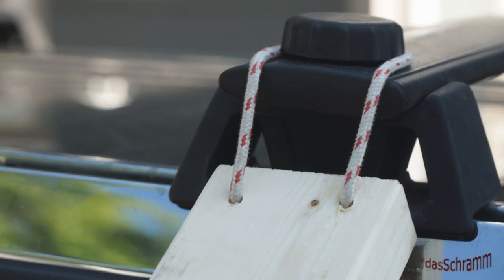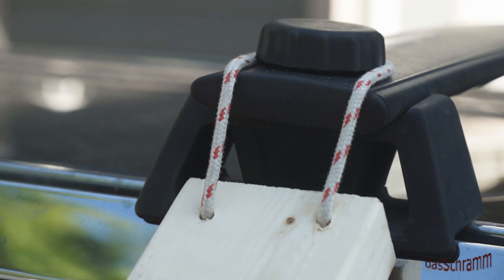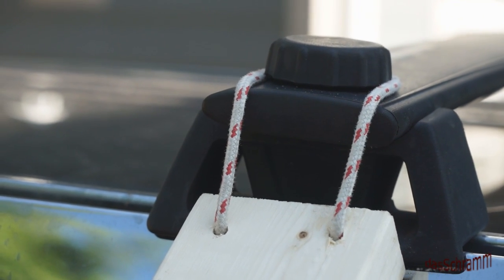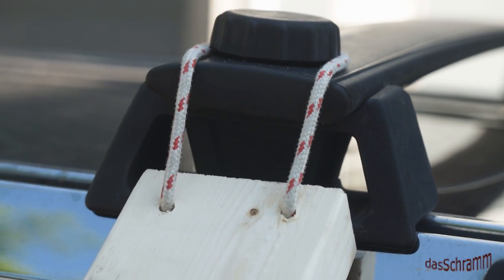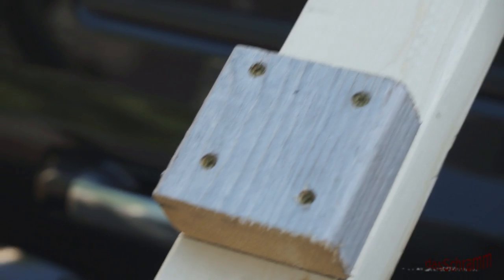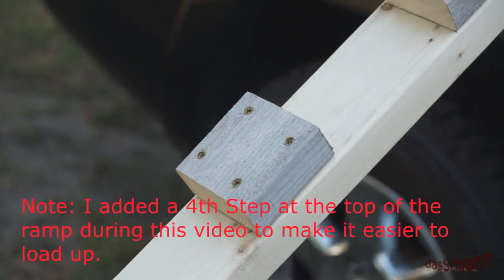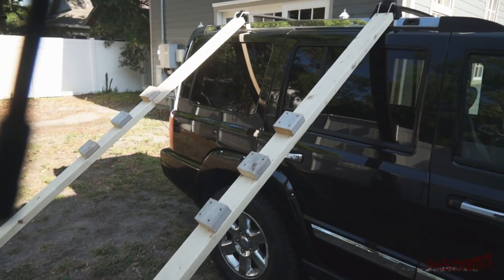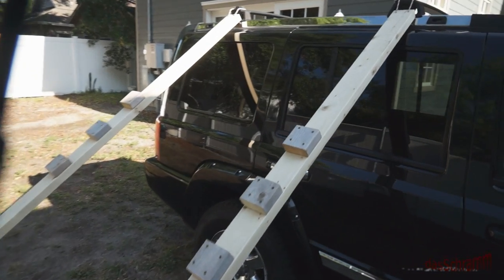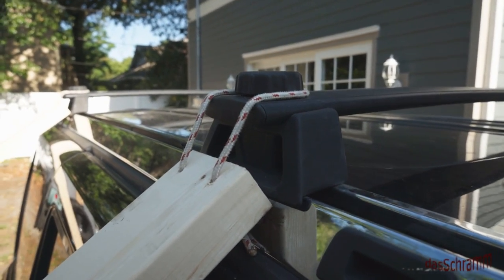One of the things you have to do is secure the end of the 2x4 to the roof rack. There's a little knob on mine, and I just drilled two holes and ran some light boat cord through it, hooked it over the knob, and that keeps it from sliding out. Down here you can see I just used simple, regular, ordinary screws to screw these three steps into the 2x4. That little device is all there is to it — very inexpensive, very easy to make, and it works.